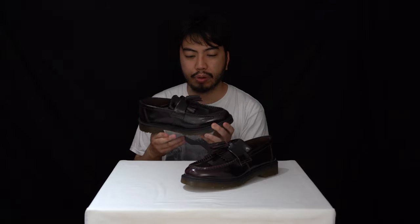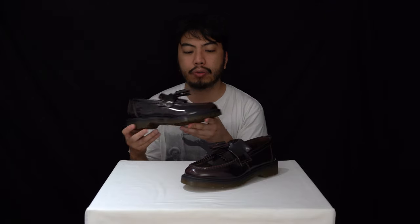Loafers — in my opinion you can wear them with anything. I'm going to be wearing these with a suit, but that's not going to stop me wearing them with a plethora of outfits. Before we get into the nitty gritty of the beautiful details that make these loafers, we'll start with the outsole.